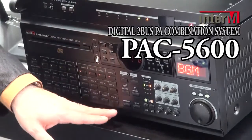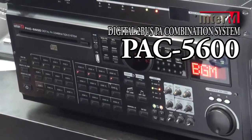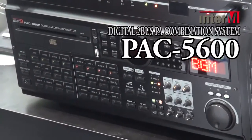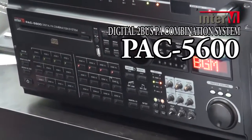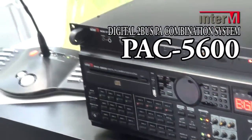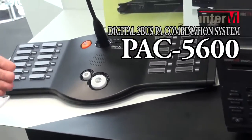There are 24 speaker zone selectors on the unit which allows you to turn the music source or paging on or off in different areas. We also feature a desktop paging microphone which allows you to page in any one of the individual 24 zones or do an all page.